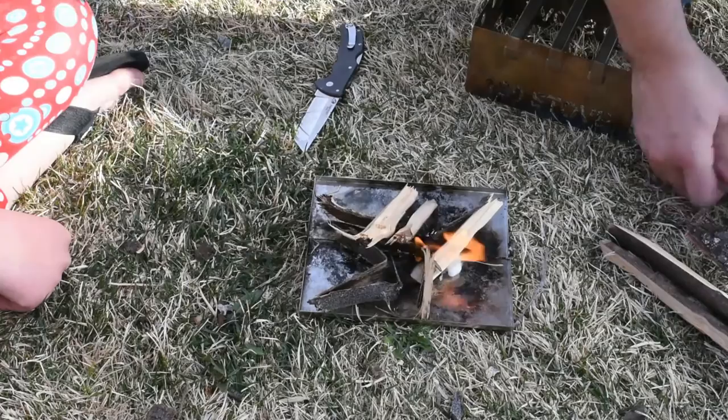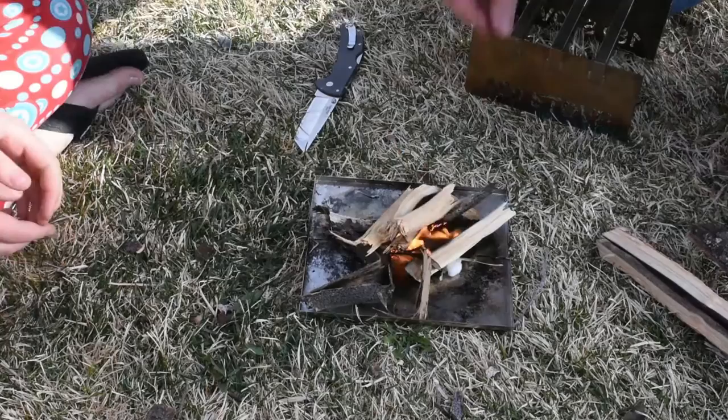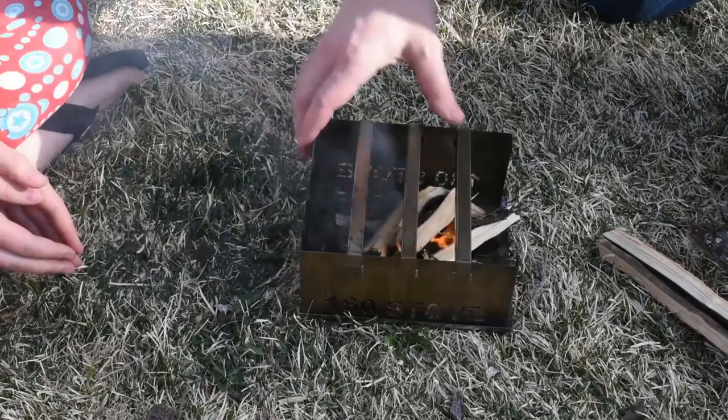These are the stoves that we all carry in our bags. When we go over mountain passes or anything like that, we carry these with us. All you have to do is take the stove and put it right over the top on the ash pan.